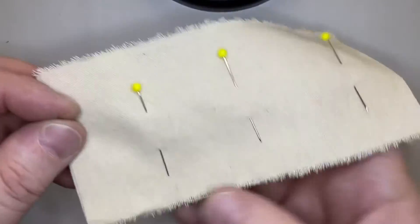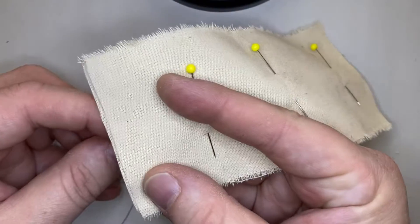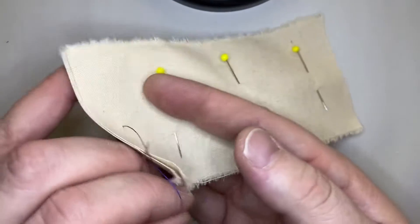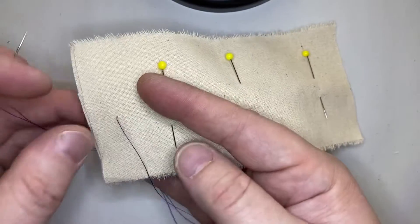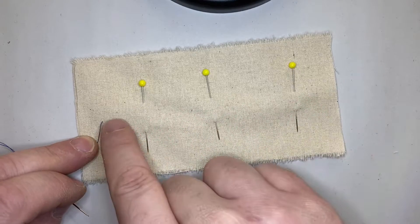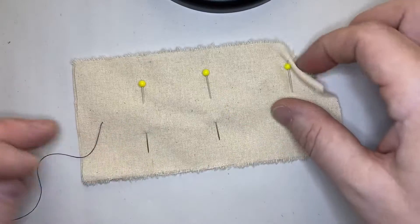Alright, the hand backstitch. It starts from the back side. Come through the fabric and pull that down. As you can see, as usual, we have our knot on the back of the fabric. In the hand backstitch, the stitch is going to grow in this direction, but every stitch we take that we see goes in the opposite direction. You'll see.